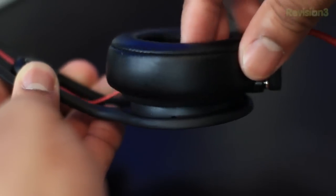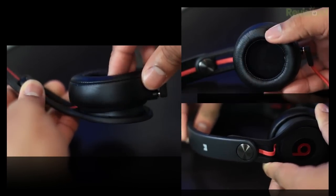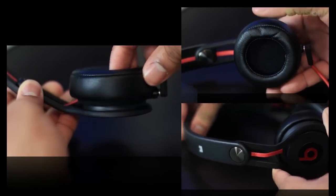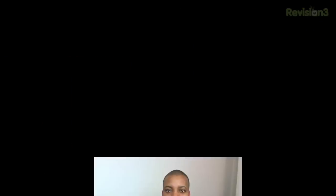I found these headphones to be comfortable for at least a few hours of use. I like that the ear cups swivel in and out, and the overall adjustment options mean you'll be able to find a nice fit. That's my look at the style and design — I think they're pretty well constructed and some of the best looking headphones on the market.